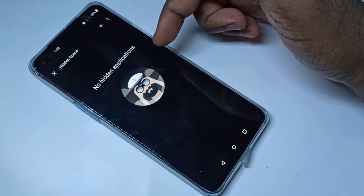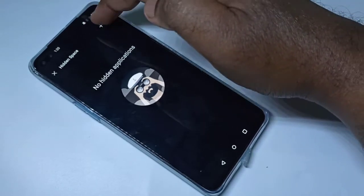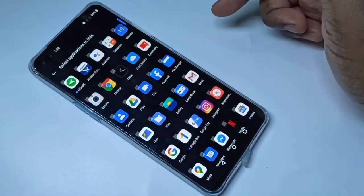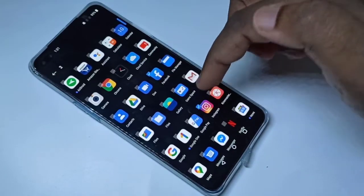In Hidden Space, we need to add the applications which we want to lock or password protect. Here you can see a plus button — tap on that. From this list you can select the app you want to lock. Let me select Facebook. You can select multiple apps if you want.